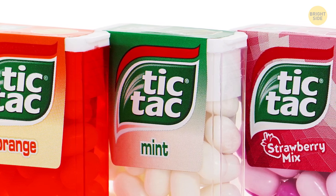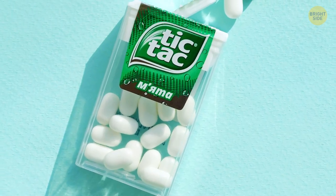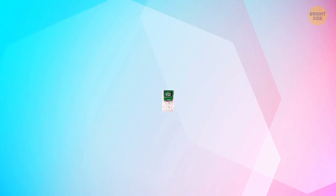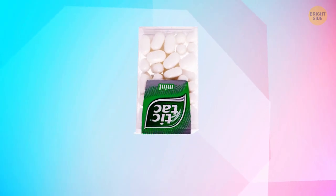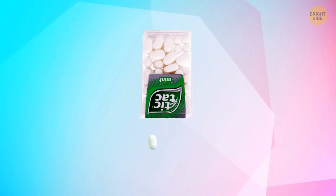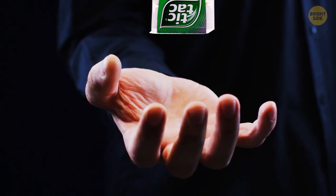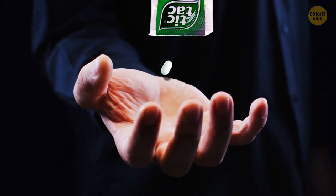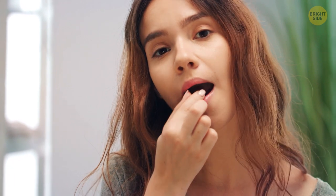All Tic Tac containers are designed to dispense one Tic Tac every time you open it. The lid has the same shape as the candy. Turn the container upside down, gently shake it, and open it slowly — you'll notice only one candy stuck between those lid grooves. So if you just shake the container until several candies fall into your mouth, you've been eating Tic Tacs wrong all this time.